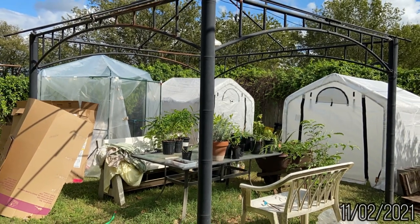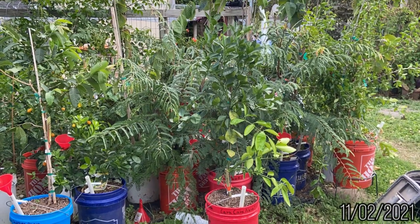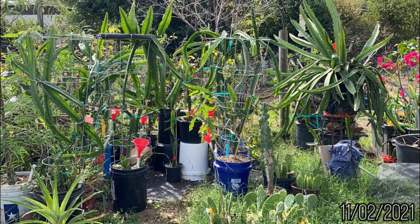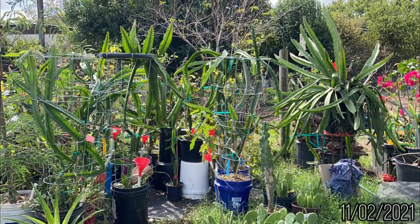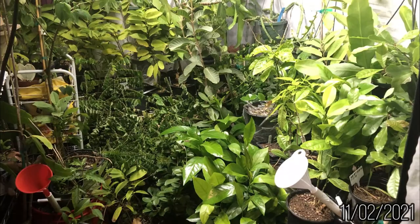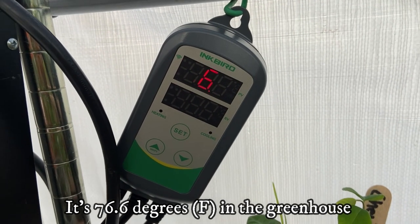At the beginning of November 2021, I moved my hundreds of fruit trees into winter greenhouses. The weather was getting colder and the sunlight was getting shorter. I put all my large trees and small seedlings in the two greenhouses, one of which was temperature controlled.